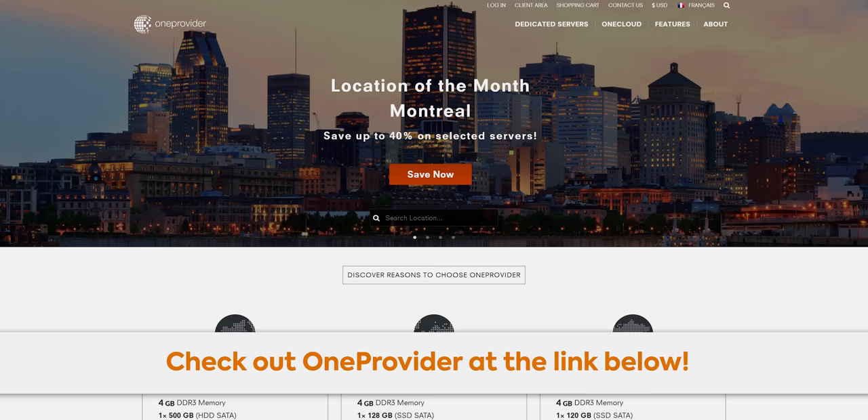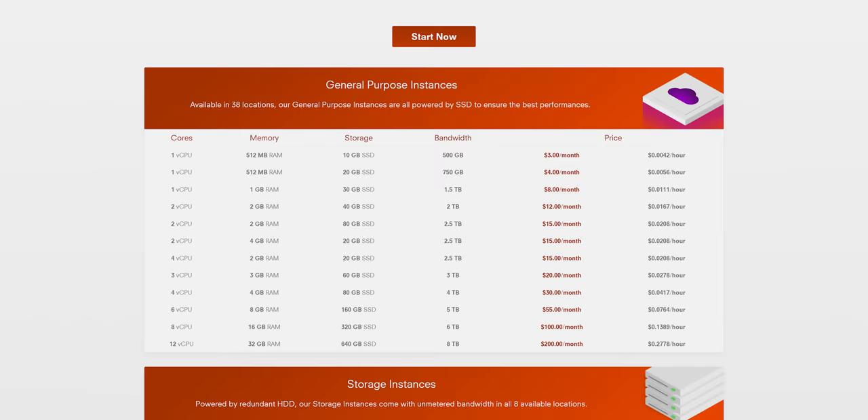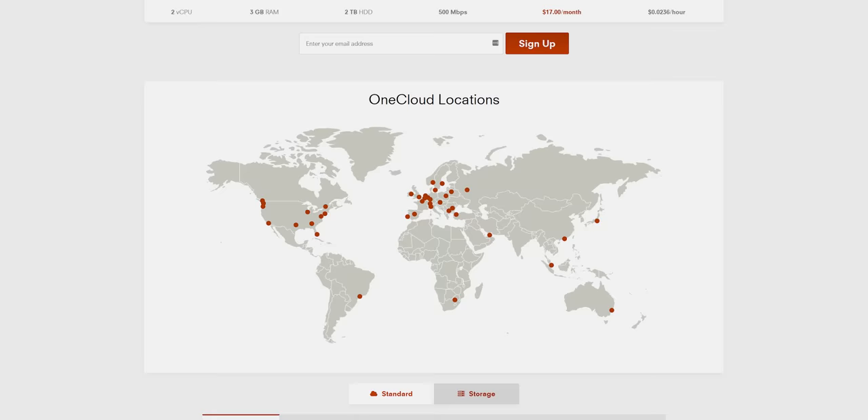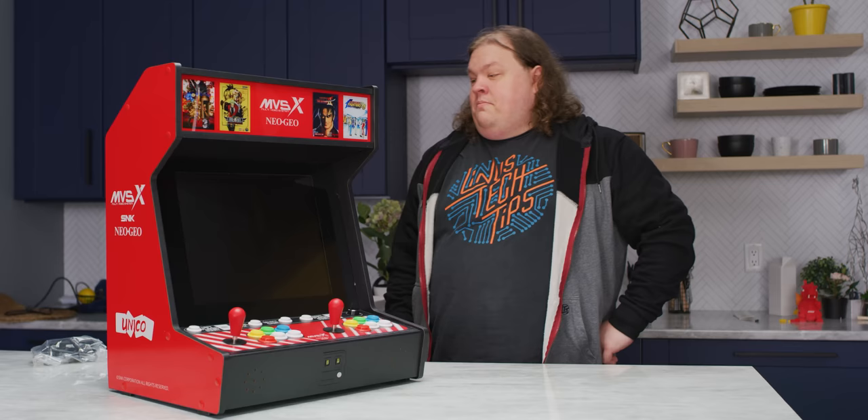But first, a message from our sponsor, OneProvider. OneProvider consolidates data center services across the world to answer your hosting needs for all budgets and project types. While their dedicated servers are available in 140 locations, their OneCloud service makes it easy to deploy your personal blog, database, or storage instance in any of its 39 locations in just a few clicks. Tying everything together is OnePanel, a dashboard that allows management of all your servers — dedicated and virtual — in a single place. Click the link in the description below to deploy today.